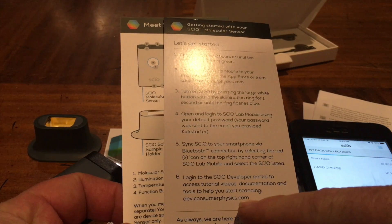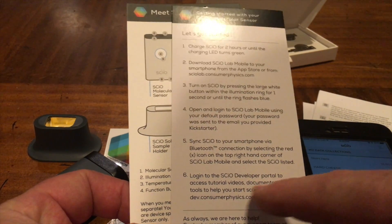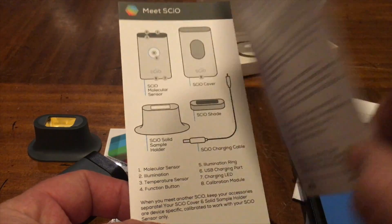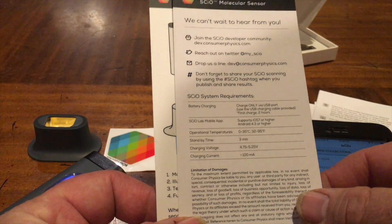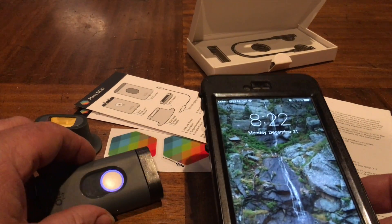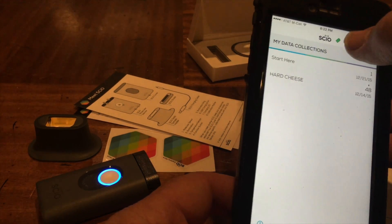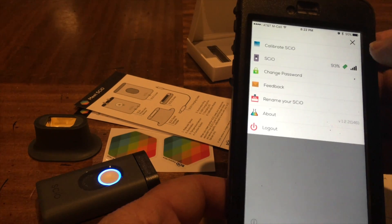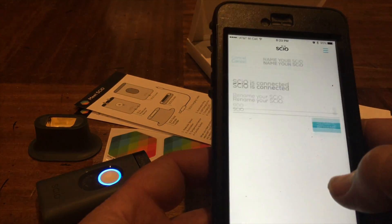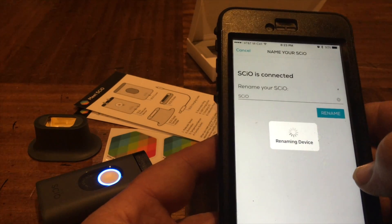Sync, login - oh yep, developer portal to access tutorial videos. I should have watched those before - I didn't see this, I didn't know about them. Now I do, so I'll go watch those. It went into battery save mode maybe because the app quit. It's connected here - 93% battery, truly paired with Sayo.